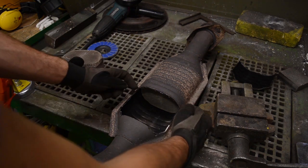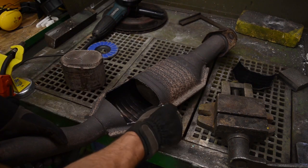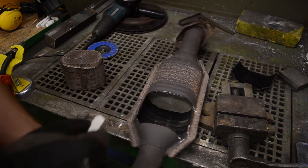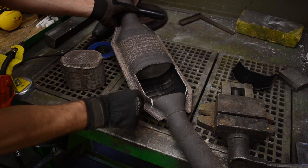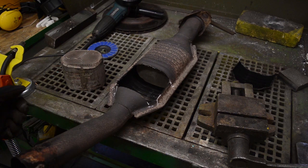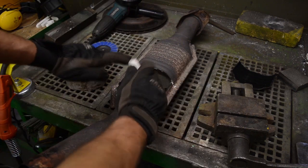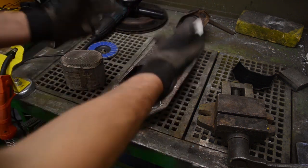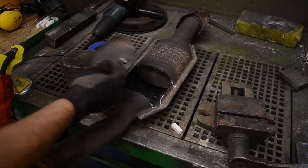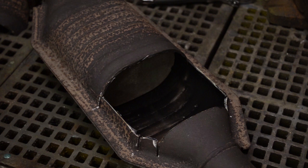I'm going to try to make cuts over here, here, here, and here to open it up — sort of like in Alien Part 3, where I did the same thing. I'll open it, slam it in, weld it up, put the cap on, and boom — done.